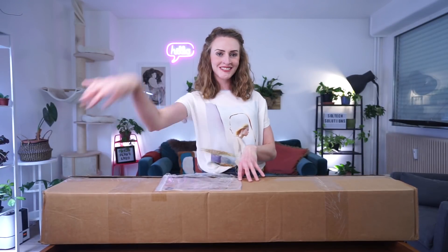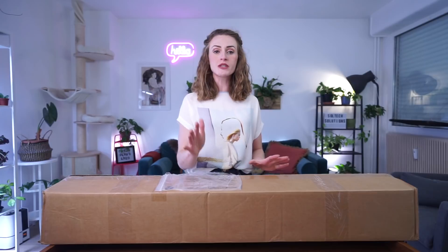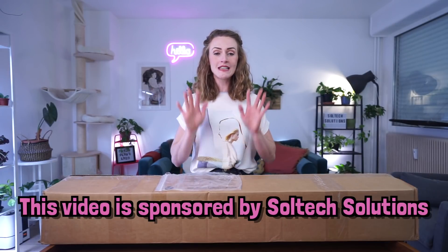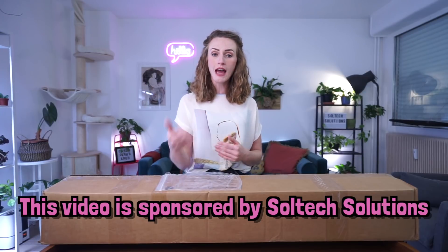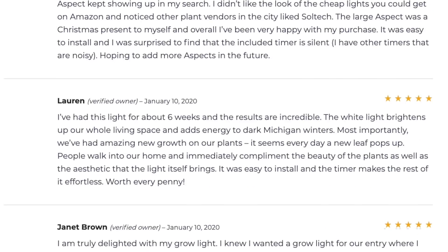I'm a person who doesn't really like the typical way that grow lights look, so I found a different solution — a Soltech solution. Today I am unboxing a very special gift sent to me by Soltech Solutions. I'd like to note that this is a sponsored video, but I chose to collaborate with them because I've read amazing reviews of their products. It seems like they're doing a real fine job, and it's the preferred lighting option by horticultural and interior design experts. I'll still be giving my honest opinion on the unboxing and installation process, and months down the line I'll certainly keep you updated on the performance of this product in my home.